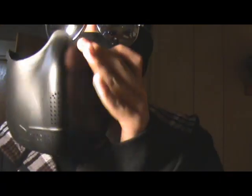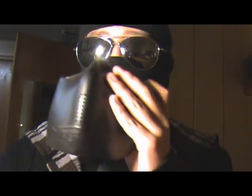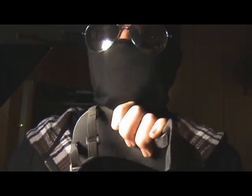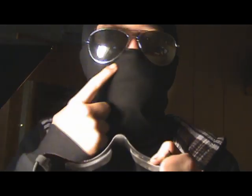It's got some holes here — this lighting's horrible — it's got these holes right here so you can breathe. And on the inside you've got these pads, so they stick on your face right there.